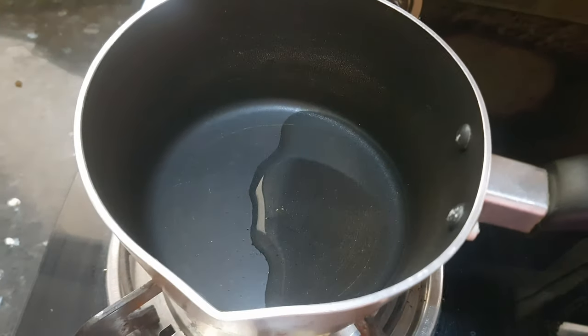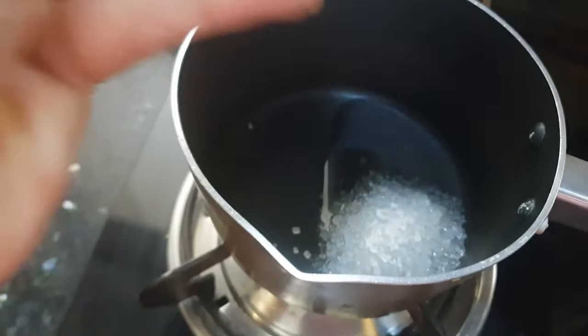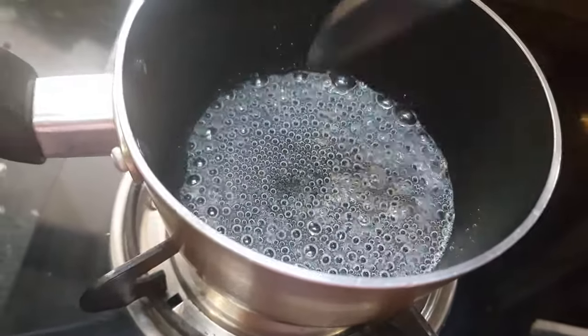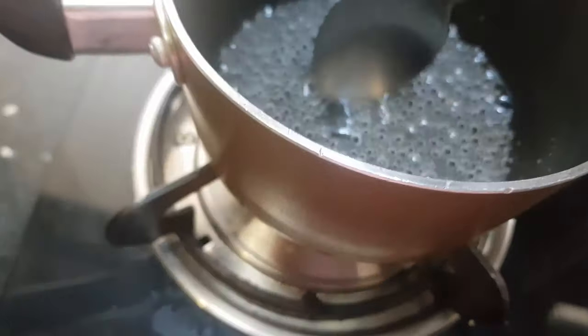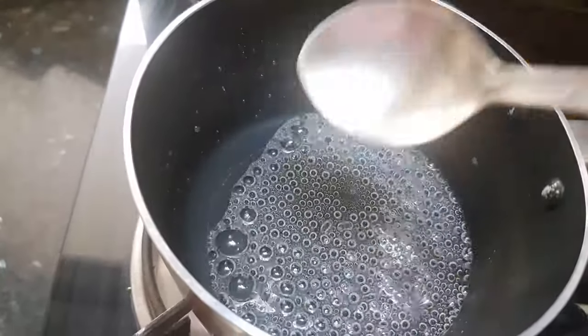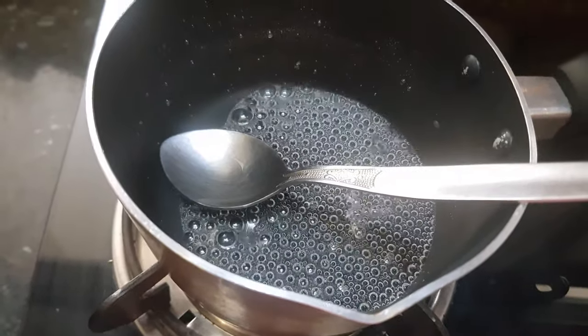First we'll make sugar syrup. I've taken one tablespoon of water and I'm going to add two tablespoons of sugar. Now the sugar syrup is ready — we'll turn off the flame and let it cool down.